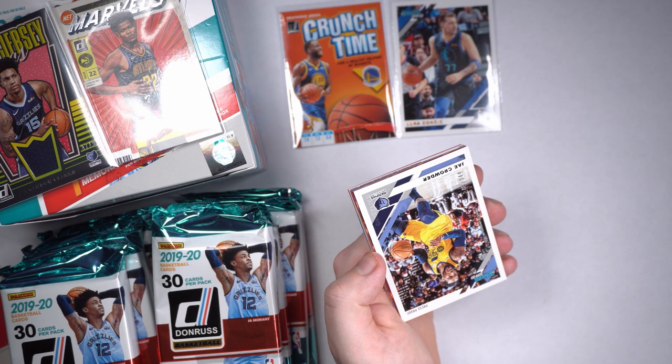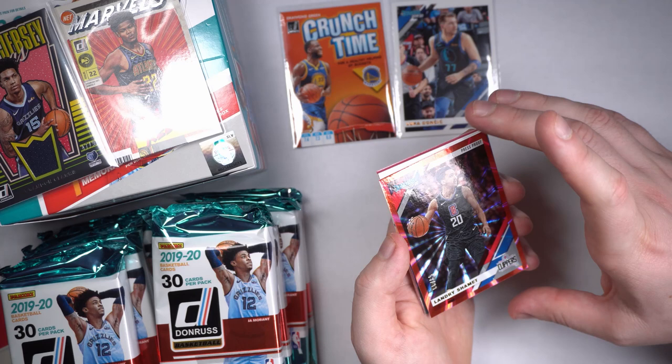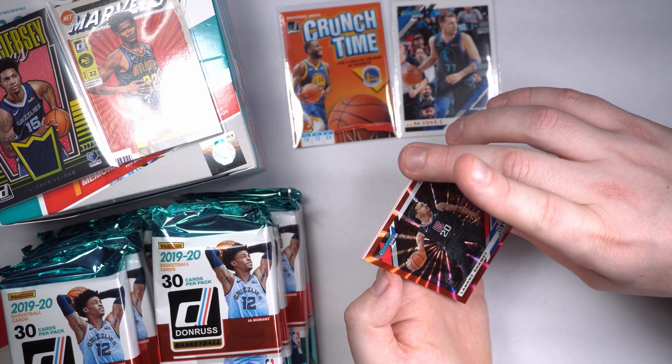And we got our Jae Crowder numbered — 348 out of 349. Interesting, second-to-last card there. Landry Shamet — are we fancy around here? Chimay is French. 53 out of 99. My man, gorgeous-looking refractor here — it's a really pretty-looking card.